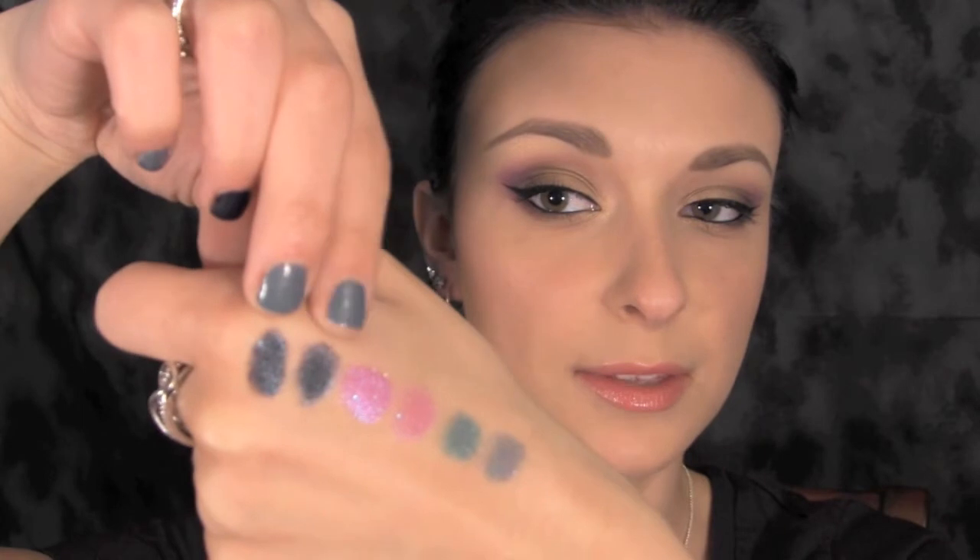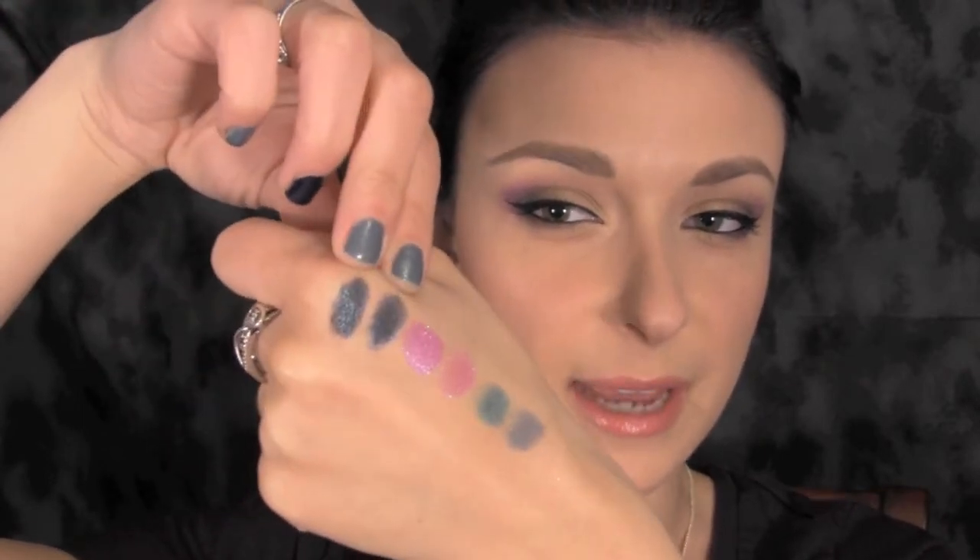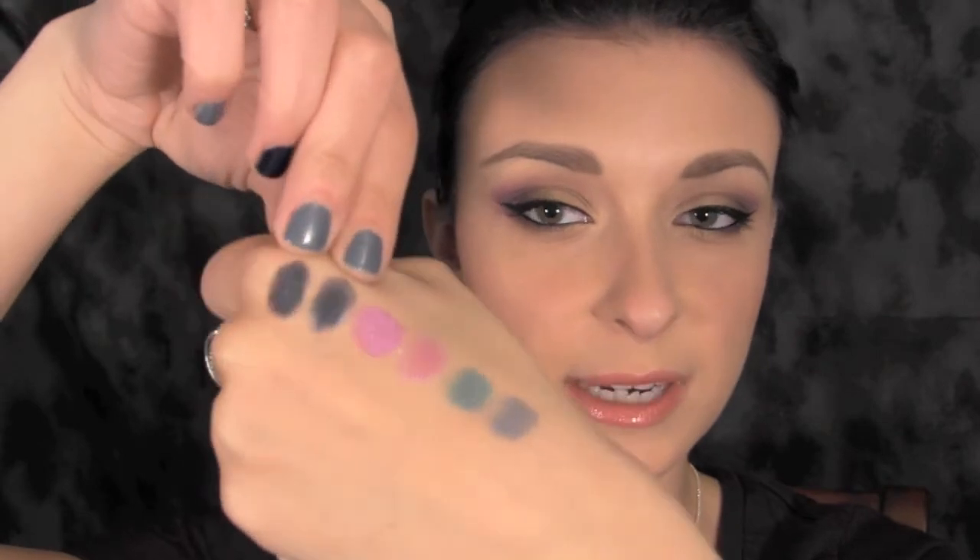The next one I'm going to show you is a very dark blue called Hello Brooklyn. This one has a blue reflex in it — this is the dry one and this one is the wet one. It's almost like a blackened blue color, it is very pretty, and it definitely works great in the outer corner to darken up any look.